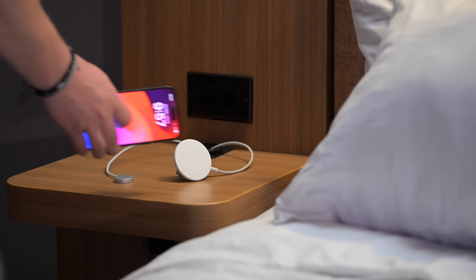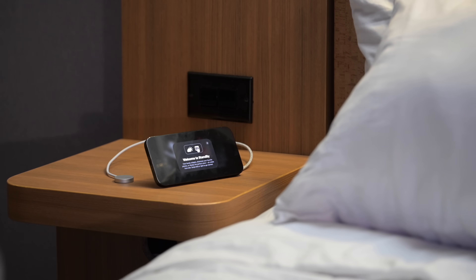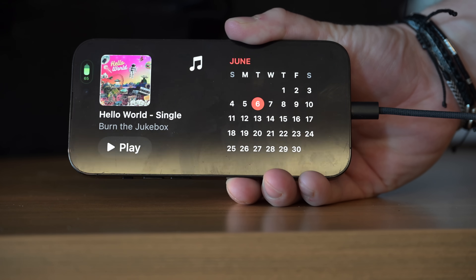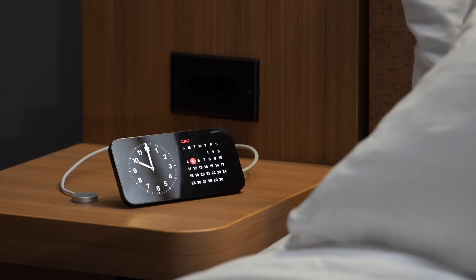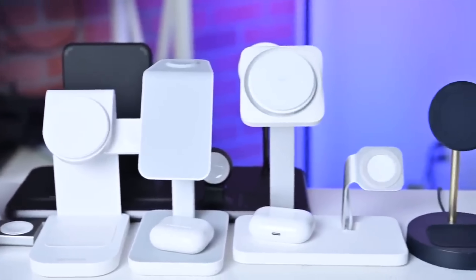Using StandBy mode is incredibly easy. There's nothing you need to do to activate it other than connecting your phone to power and setting it down. As long as you have your phone connected to power, whether through a Lightning cable or a MagSafe charger, and you set it down horizontally, your iPhone will transform into a smart, customizable display. Personally, I prefer using a MagSafe charger — you can just snap your phone on and off without having to plug a cable in, and there are stands that let you control the angle of your phone.